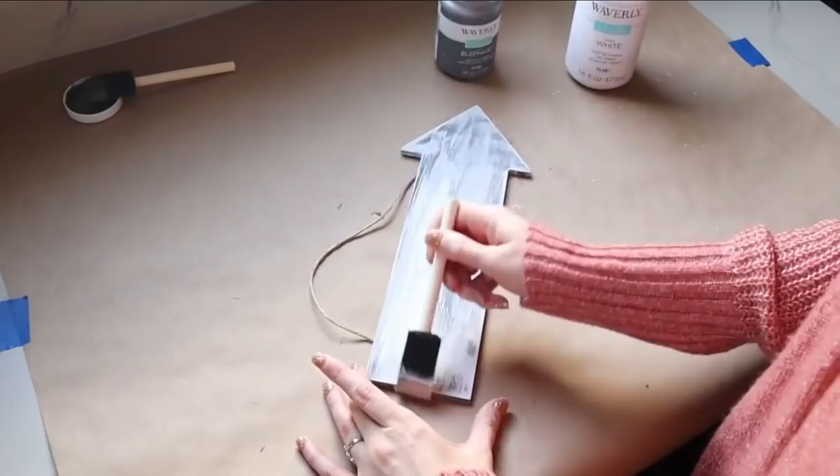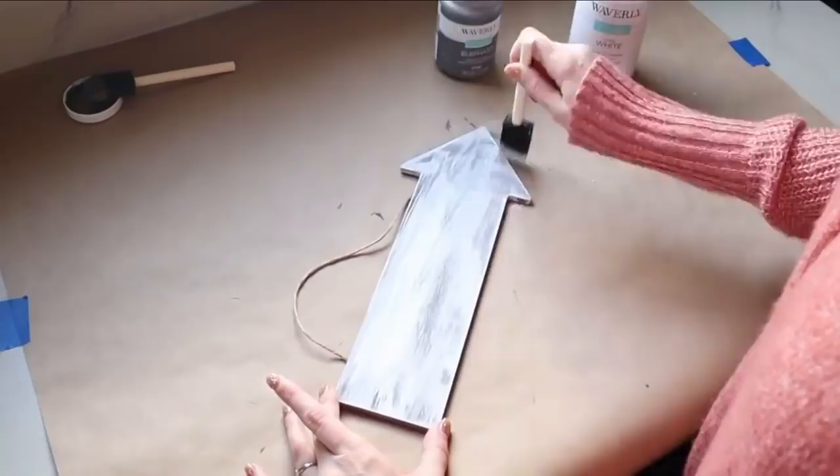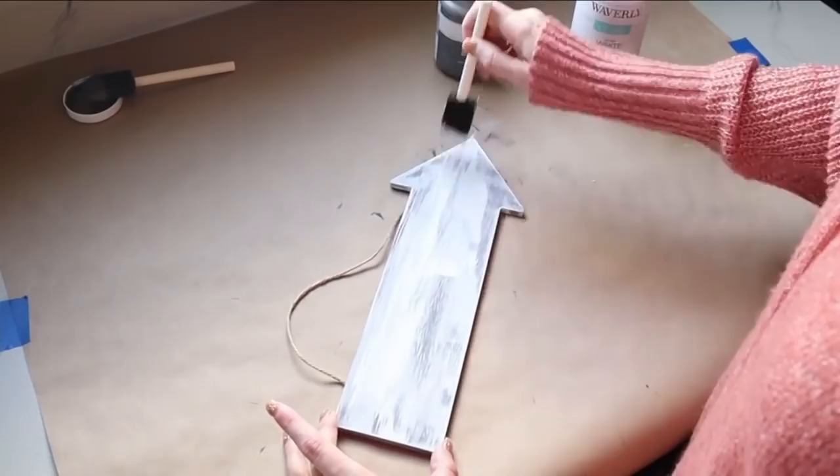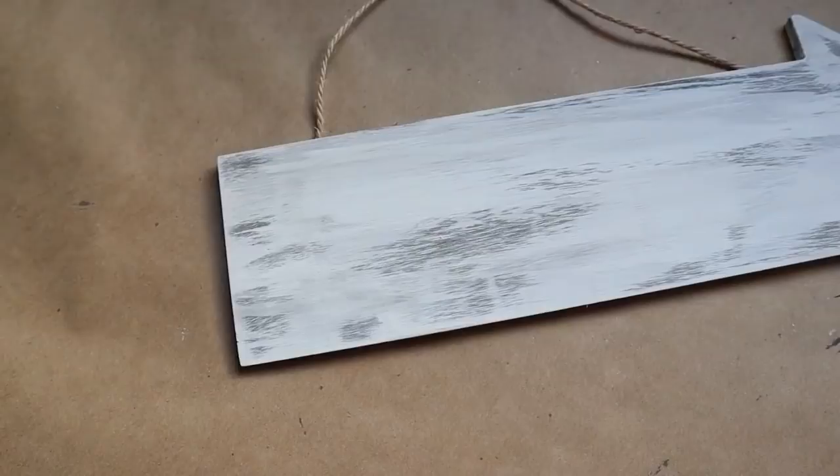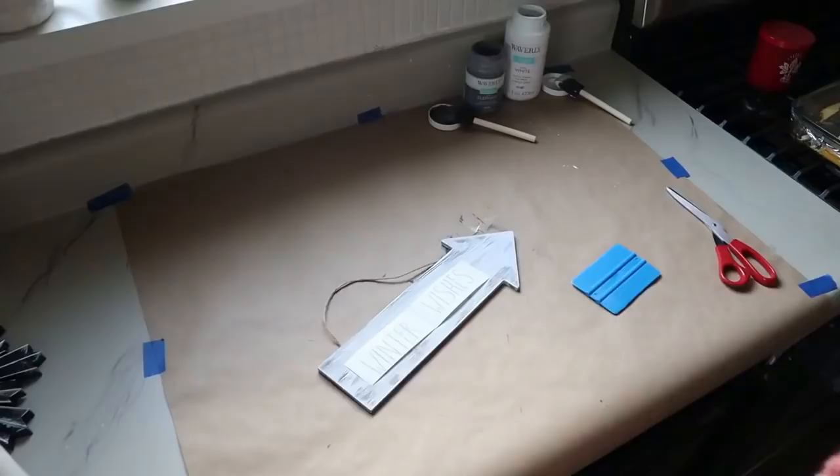And what that does is it just makes it look a lot more weathered whenever you give it a little bit more texture that way. So you have some light points, some dark points, and then you have that pretty gray underneath. I am adding a decal onto the front of this that says Winter Wishes, but of course you can just use a black marker or a paint pen and write whatever you'd like on the front.